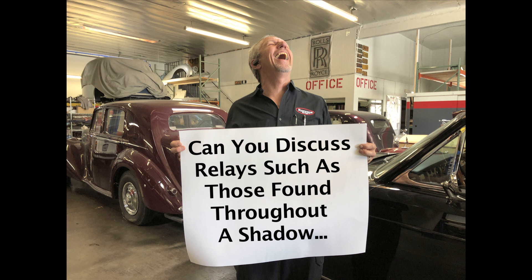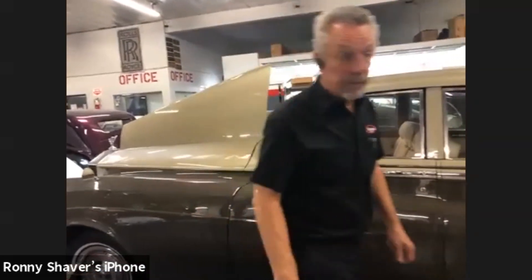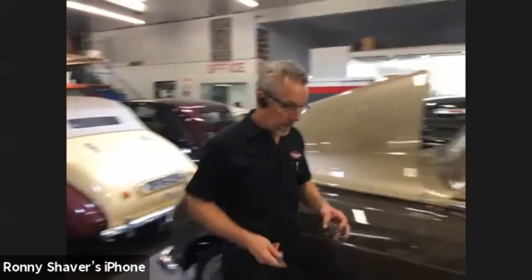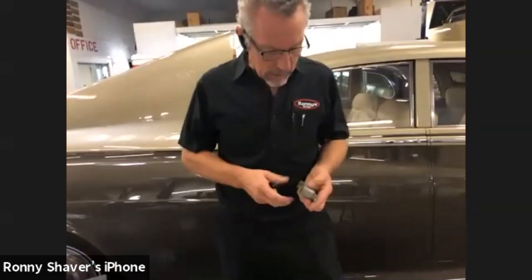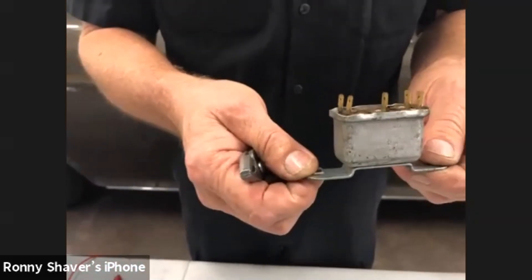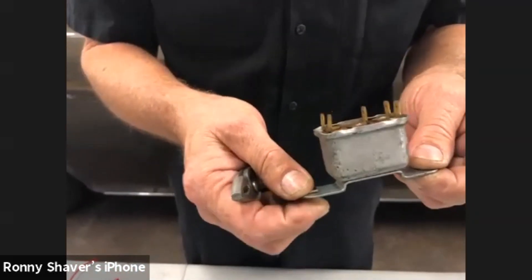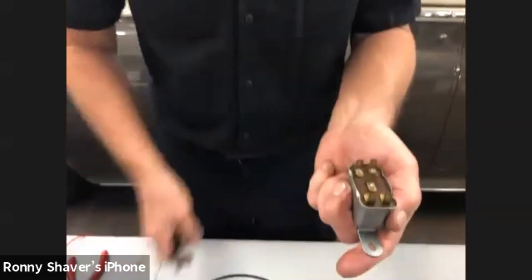Bill asks: can you discuss relays such as those found throughout a Shadow or Camargue? Mr. Sundin has a Camargue and he's got lots of electrical gremlins. He's also the one who's going to give us a great presentation about all the electrical features of the cars. This is a Lucas relay — one of many — and everybody knows what Lucas means, right? It's the Prince of Darkness, and I think those poor guys are just being maligned. So this is a relay here.